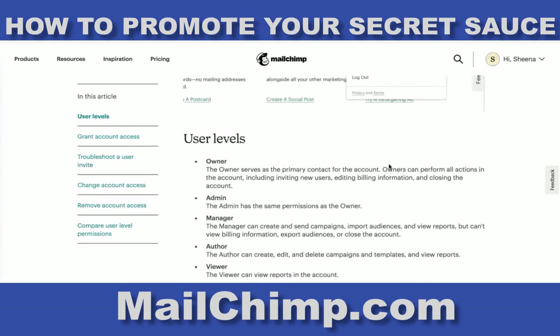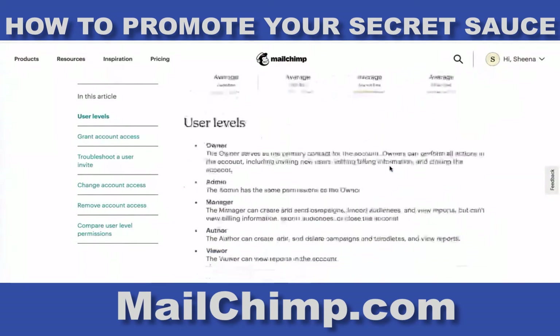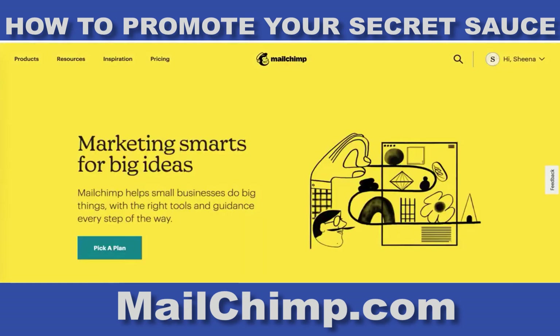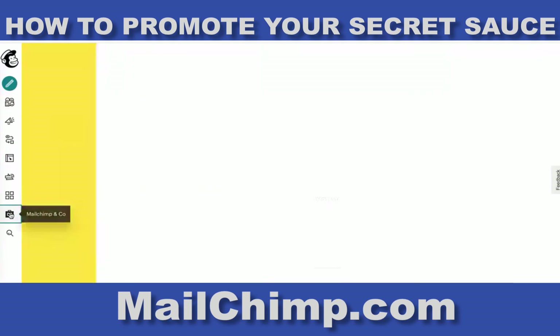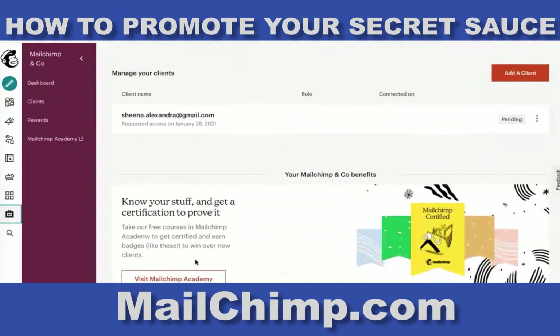Here, if you go into your account, it talks about giving me access to your account, and you can give me either owner or admin access. That way when I go into my account, I'll be able to see your account and navigate to it through mine.